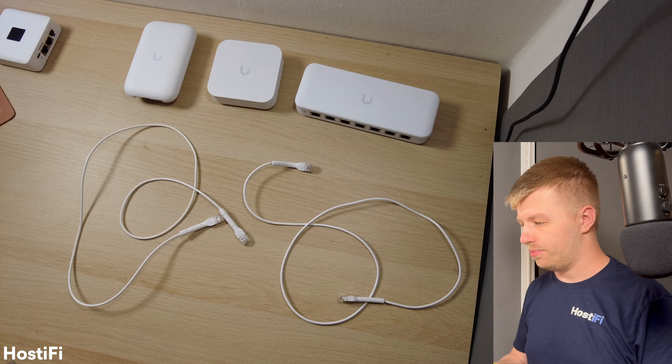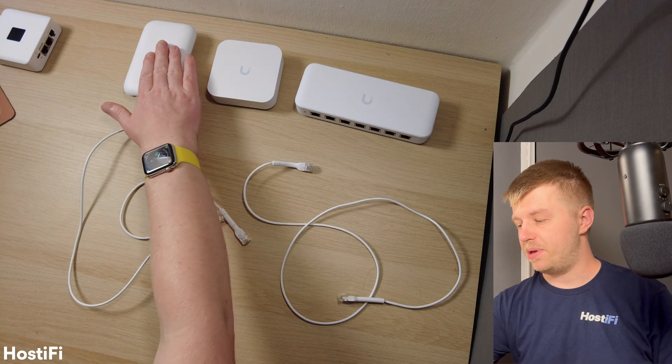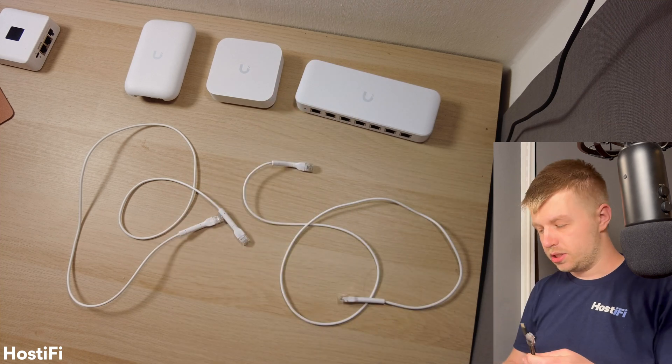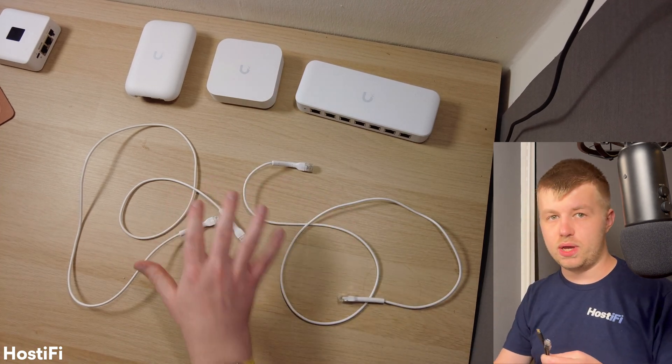So let's look at how we can get this set up. We've got the UniFi Ultra AP, we've got the UXG Lite, and we've also got the USW Ultra Switch. I've got the PoE splitter here as well, and I've got two Ethernet cables.